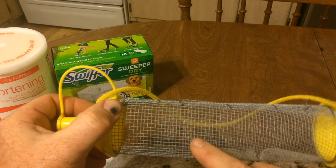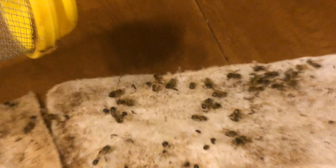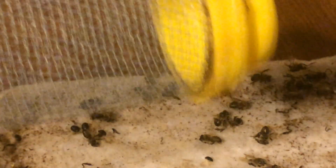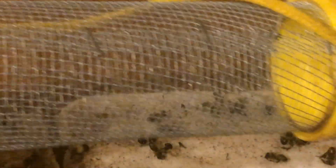So hopefully this will prevent bees from getting caught — there won't be any bees, because they can't get in this. I'm going to put it together and we're going to put it in the hive and show you the results.